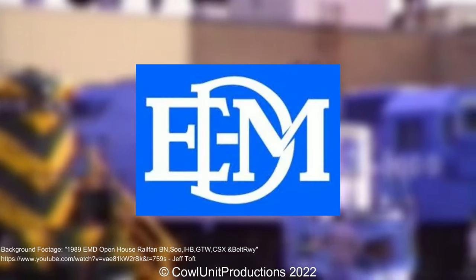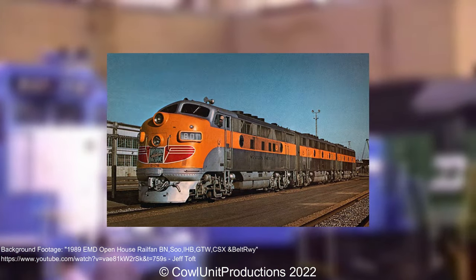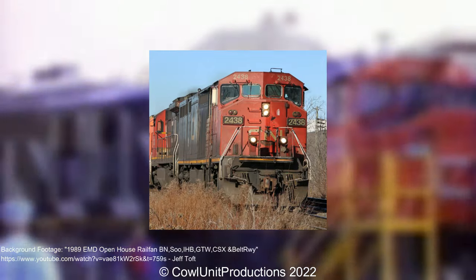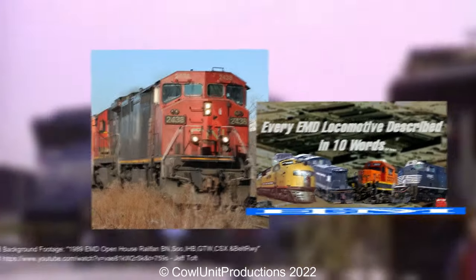EMD has made a lot of locomotives over the years, from experimental boxcabs, versatile yard switchers, streamlined cab units to heavy freight haulers. So I decided to waste two days of my time gathering every EMD locomotive that existed, and crammed it into a video.